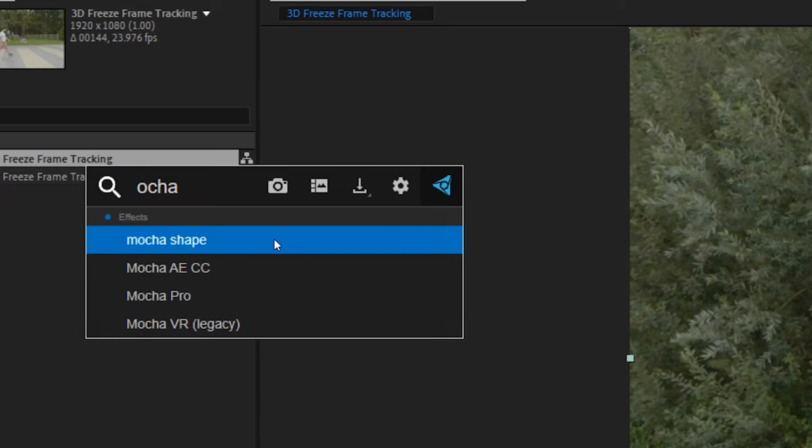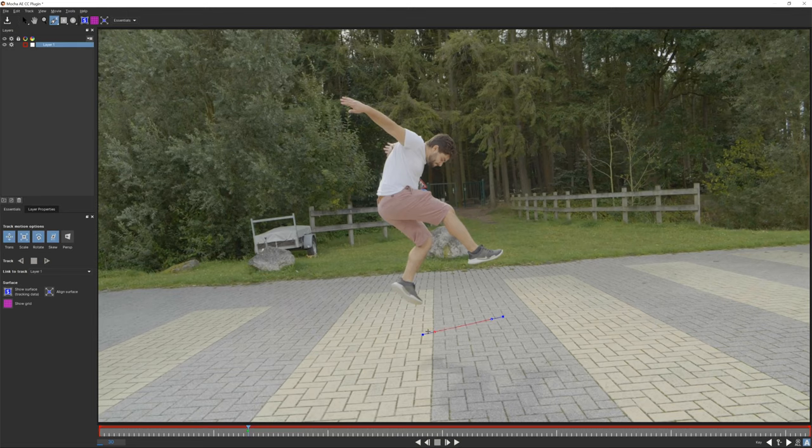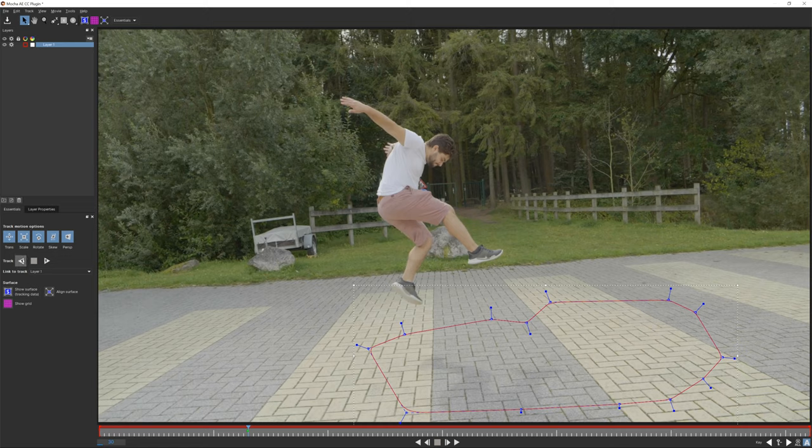Now click on your original layer and add the mocha AE effect to it. Make sure you are at the correct timing of your clip at the marker, then open up the mocha AE window. Select a part of the floor, but make sure you won't enter that area. Check the perspective before tracking and then hit the track backwards button — we don't need to track it forwards as we are going to cut this layer when we jump over it.